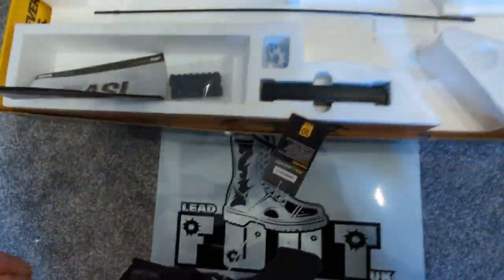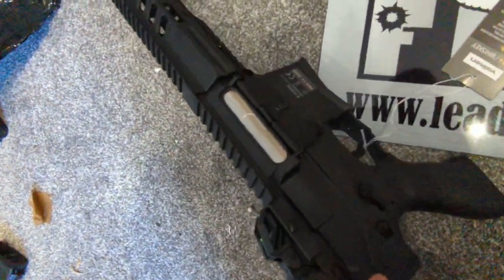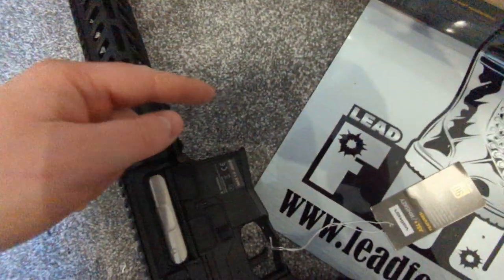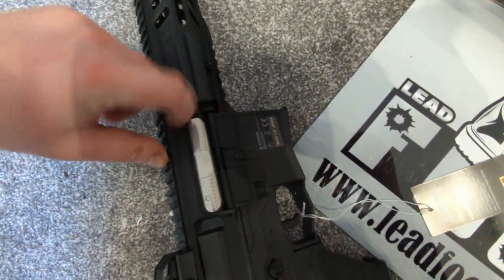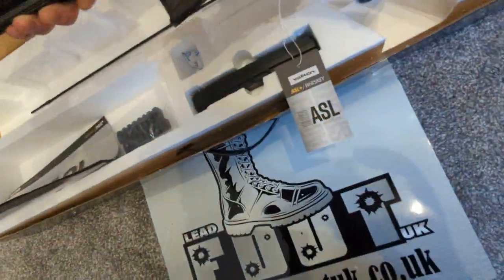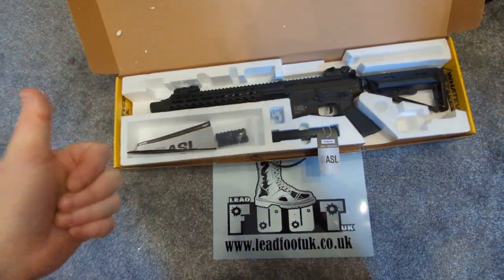On the other side, if you want to adjust your hop, you pull back your charging handle and it releases your wheel. There is also a guide that says 'up,' so if you want to put your hop up, you pull it up; if you want to put it down, you lower it. That's really handy because not a lot of guns actually have that indicator in there — really, really nice.